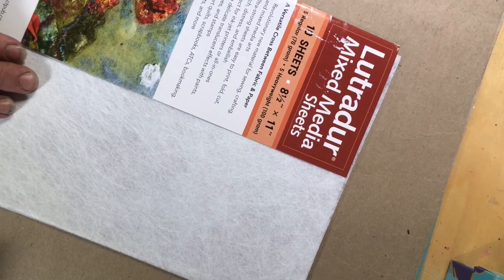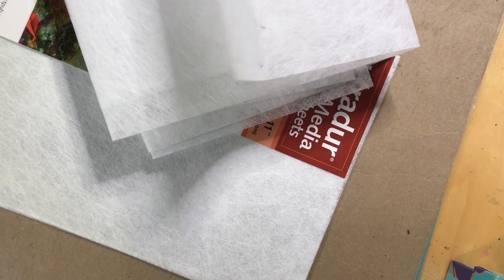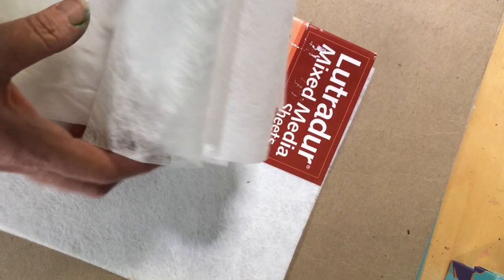It comes in quite a variety. You can get a package of mixed-media sheets that come with five regular 70-gram weight sheets and five heavyweight 100-gram sheets. You can also purchase it by the yard — I got mine from Artistic Artifacts. This is the 70-gram, and you can also get a lighter version that I think would be pretty cool laced over some fabric or a collage.